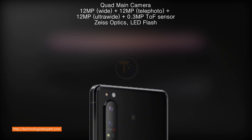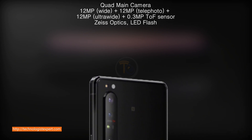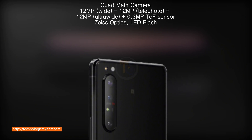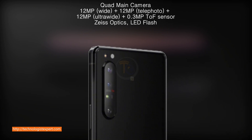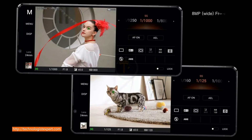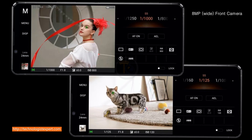Quad main camera: 12 Megapixel wide, 12 Megapixel telephoto, 12 Megapixel ultra-wide, 0.3 Megapixel ToF sensor, LED flash. 8 Megapixel wide front camera.